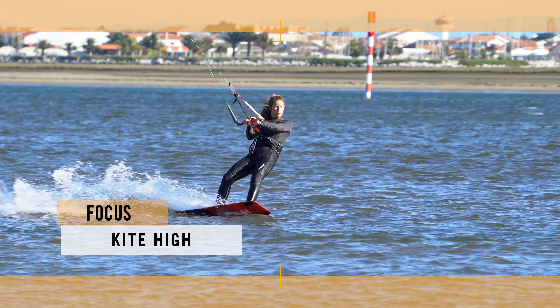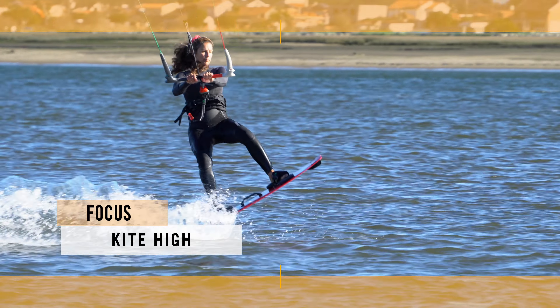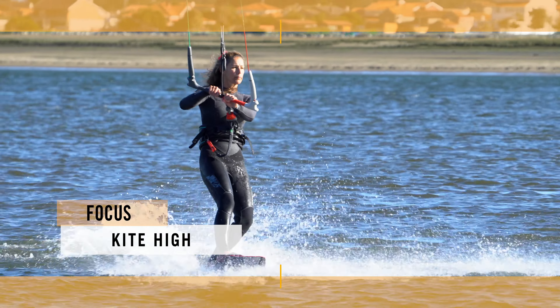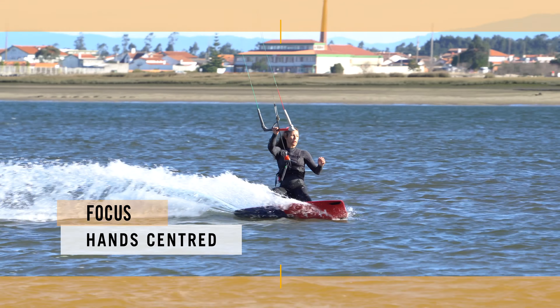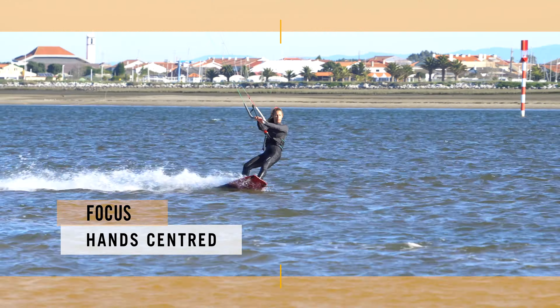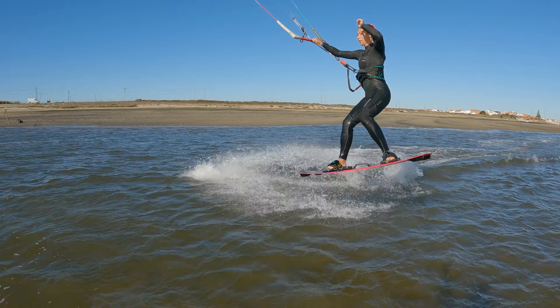Kite position will make a massive difference — a bit higher than 11 or 1. It will give you some support, while still allowing you to edge. As with all things toe side, releasing your front hand will help, so make sure your hands are centred on the bar. With this in mind, let's dive in.